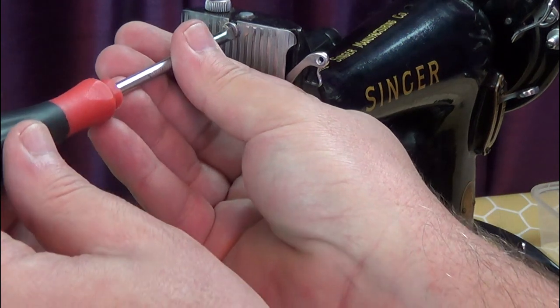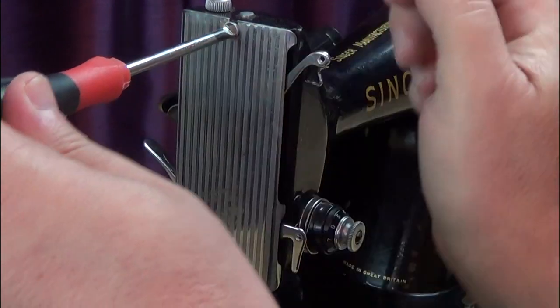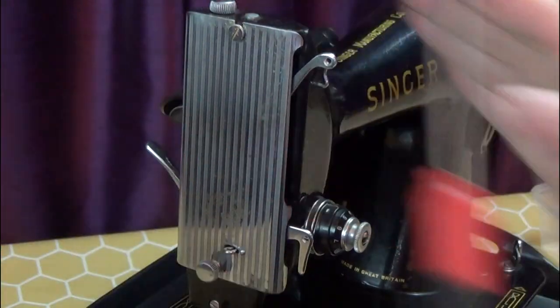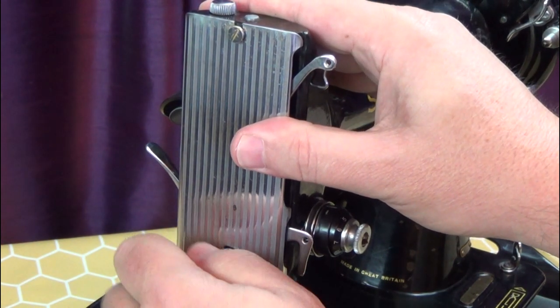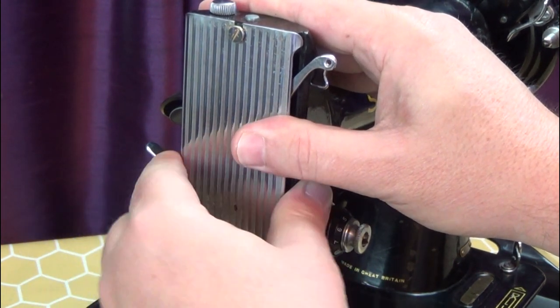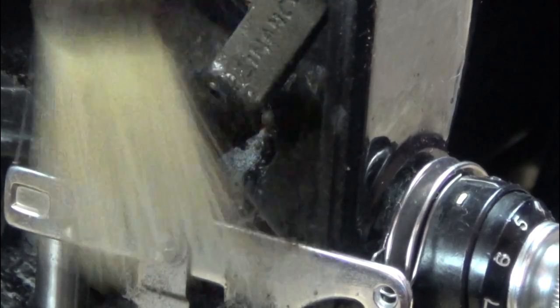Next, take off the face plate. Just loosen the screw at the top a little, then undo the thumb screw at the bottom, and it will just lift off. Again, brush out any dust and lint.